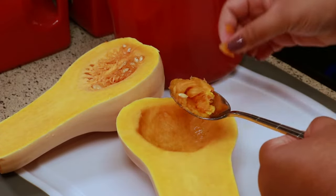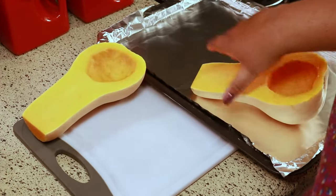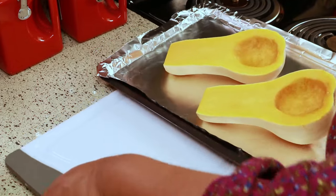Next, you're going to line a baking sheet with aluminum foil, because this will help with clean up. After they bake, they get really nice and caramelized, so you want to line your pan.